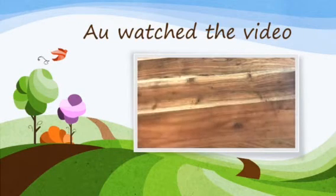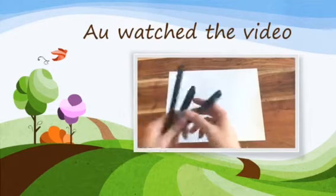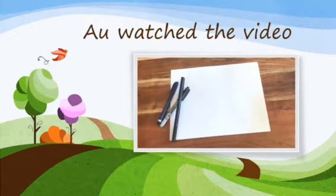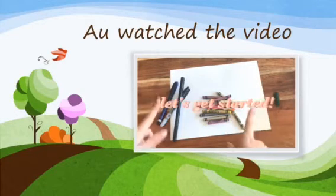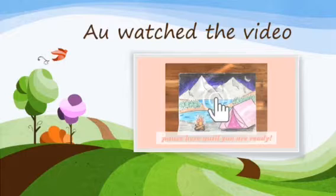Hi guys! Today I'm going to show you how to draw a super easy camp scene. What you're going to need is one regular piece of paper, any black marker — I just have those three — and some crayons or colored pencils. So this is what the finished product will look like. I'll give you guys a second to collect all the materials.